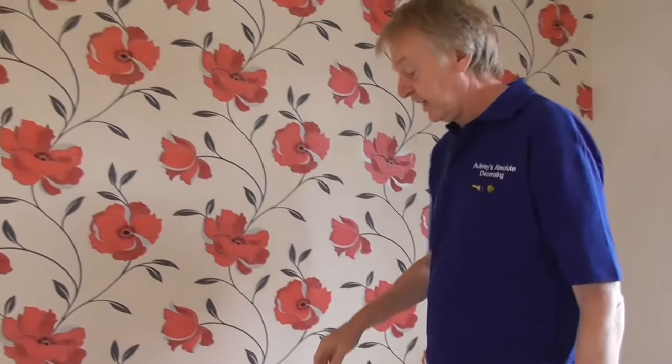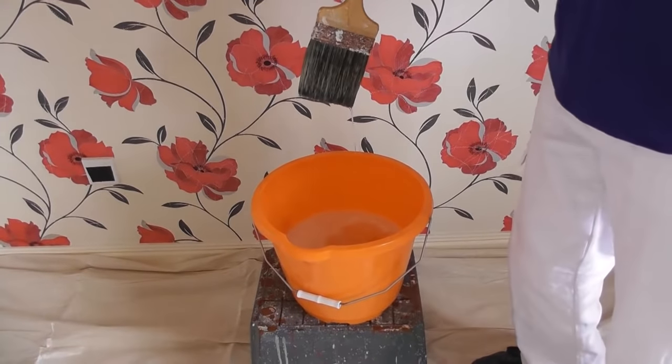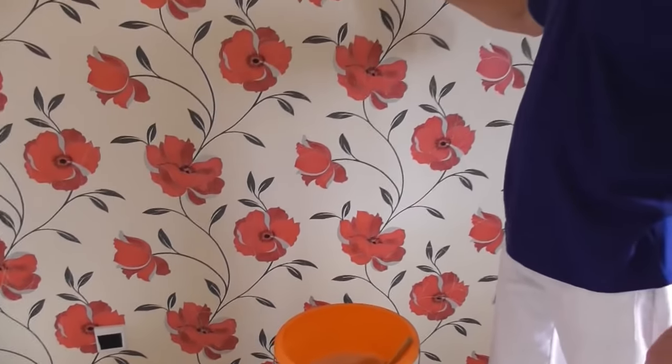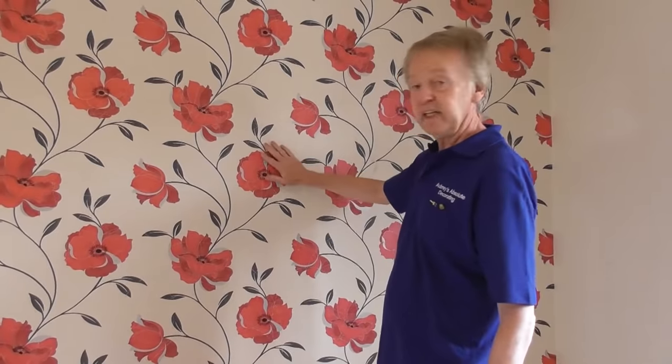Now I prefer to use a flat wall brush when I do it. In the bucket I've got some hot water with a dash of washing up liquid, which will help it soak through the paper and soften up the paste. You could use a sponge, but I find that they tend to take off as much water as they put on. So I'm much happier using one of these brushes, but you can use a sponge if you prefer.